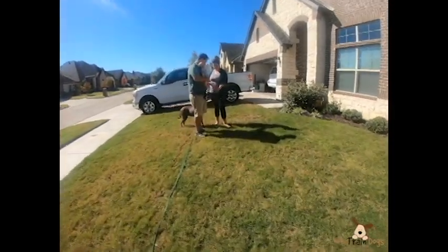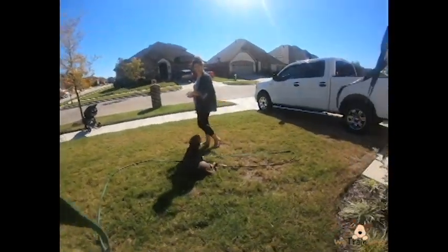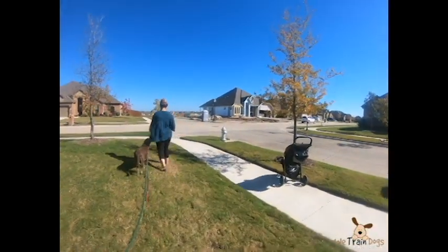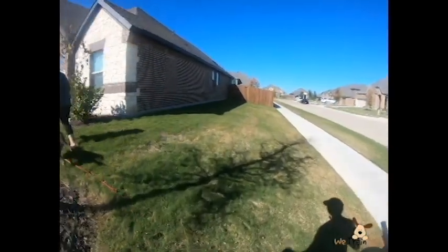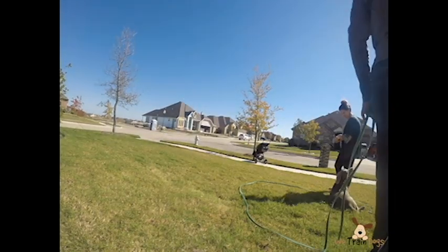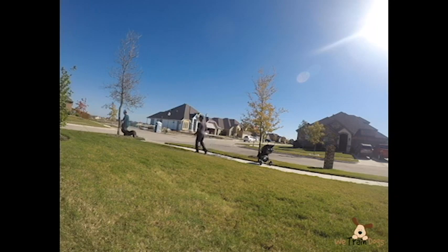Ember has seen him with the baby many times and knows not to jump up. Now we are taking this to its next logical step — taking it down the street. We are working with the baby and down stays, eventually working up to longer walks. Start with stay, then work your way up to moving and develop a hands-off mentality. When you have your baby, you are going to be focused on the baby, not the dog. Teach that right from the beginning.